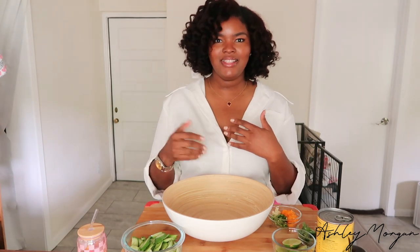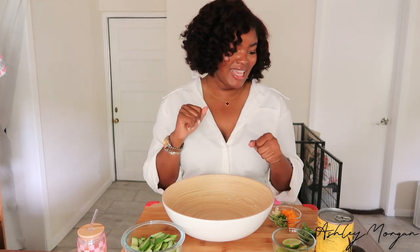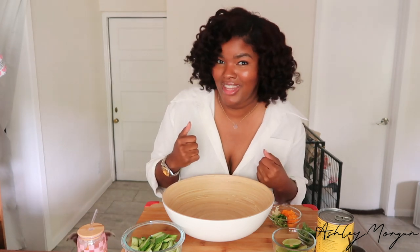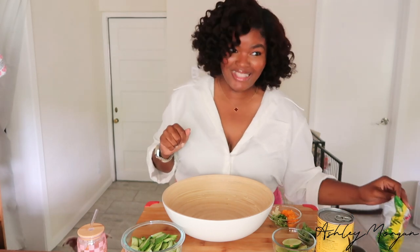Good morning everyone, welcome to my channel. My name is Ashley Morgan. Since I moved to Texas I've been introduced to a lot of Tex-Mex as well as Mexican dishes, and some things are good because we're in Austin. And if you want to be real, the food here is not that great.